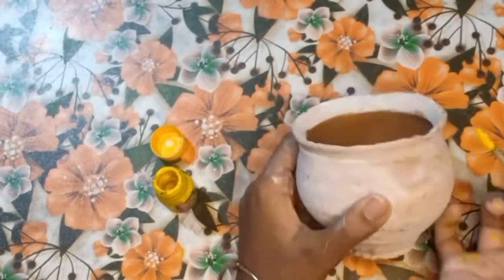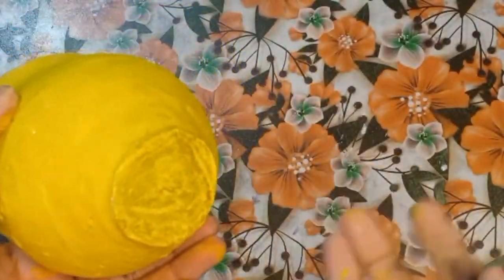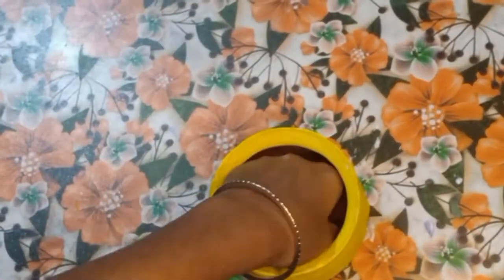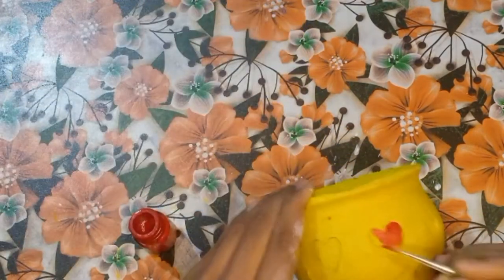We will apply two coats of yellow. You can see we didn't apply the base color in some areas because it didn't look good there. It was looking very good. We let it dry and we have applied two coats. Now we will draw some emojis on it.